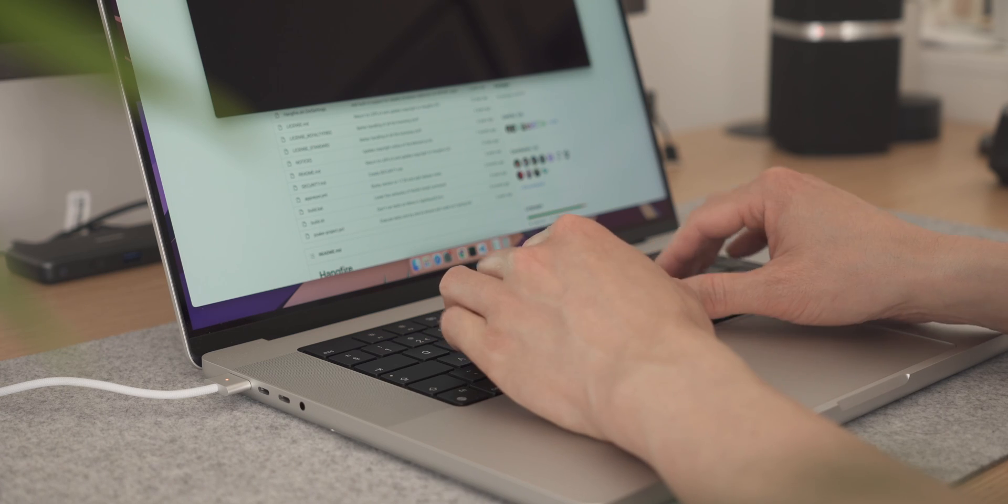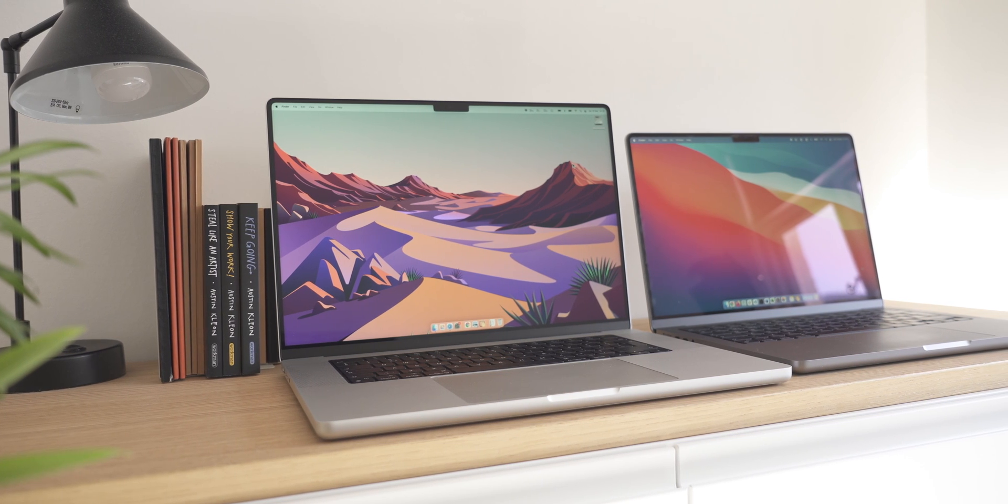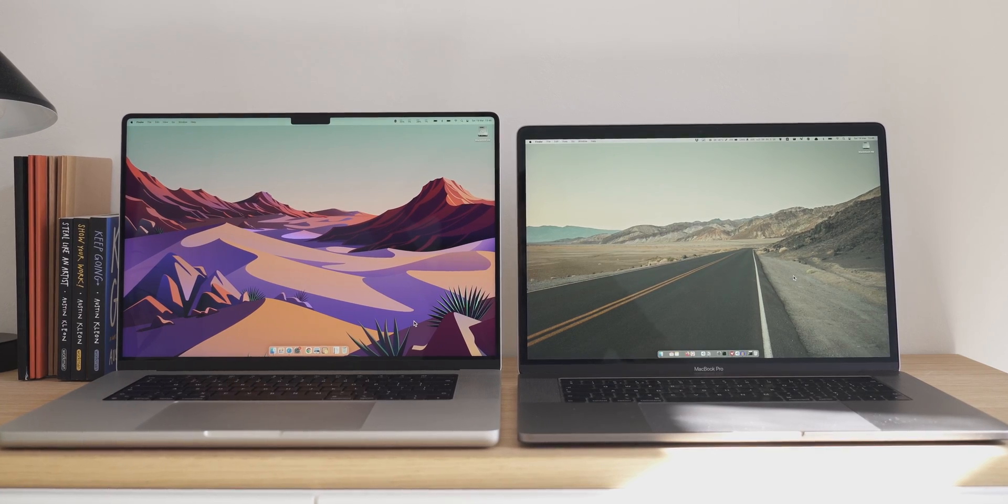In this video I'll be sharing my thoughts and findings of what the 16-inch base model is like in terms of performance, how it compares to the 14-inch base model, and if it's too big when comparing to my older 2018 MacBook Pro. So just to go over the differences between the 16-inch and 14-inch.